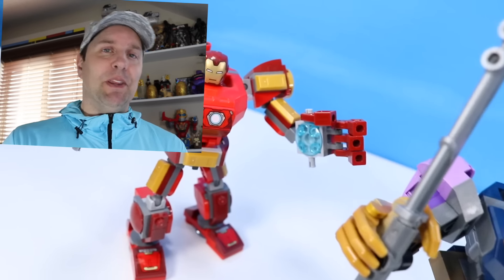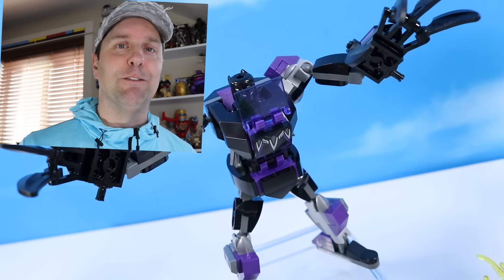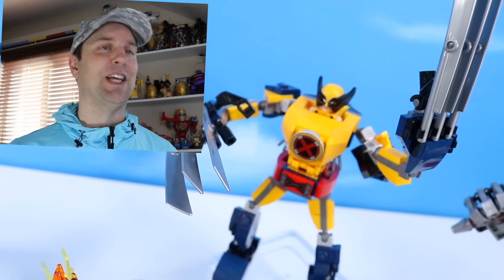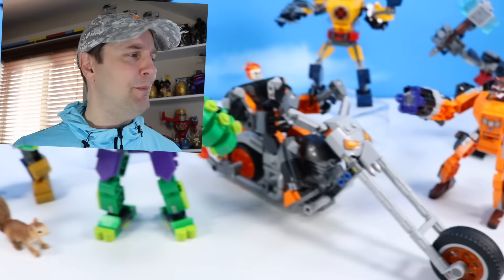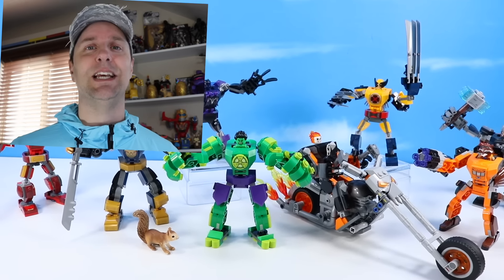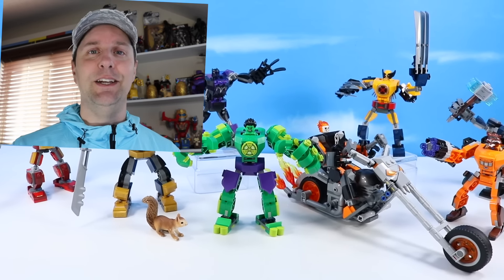As you can see, some of the mechs we've built over the last few years: Iron Man, of course; Black Panther from last year was a lot of fun; Wolverine, also a great build — I really like the way those Adamantium claws turned out; and Thor back there too. Captain America and Spider-Man are around here somewhere. Lots of mechs, and now four more to construct.